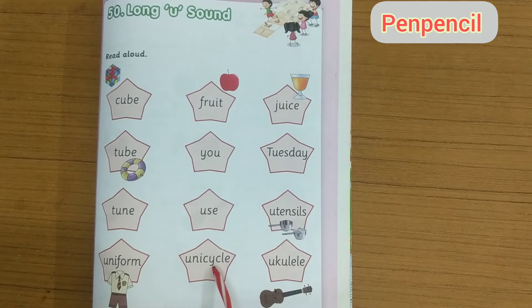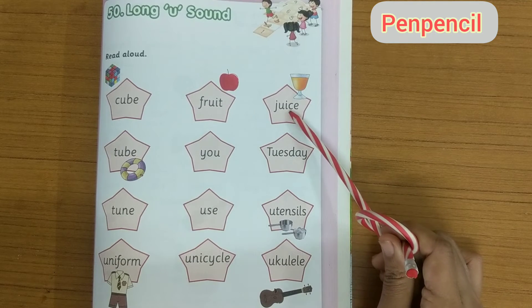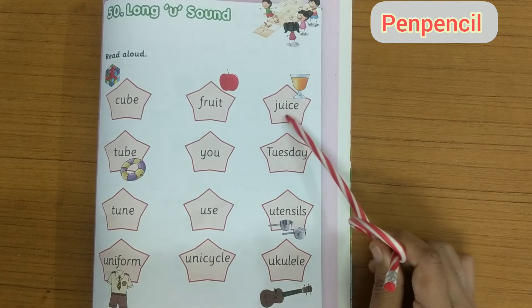Unicycle — U N I C Y C L E — unicycle. Juice — J U I C E — juice.